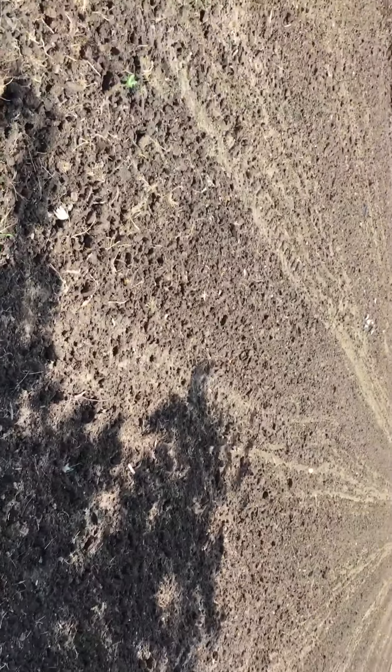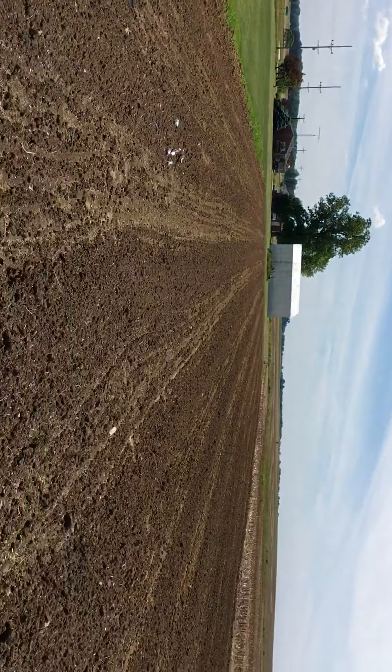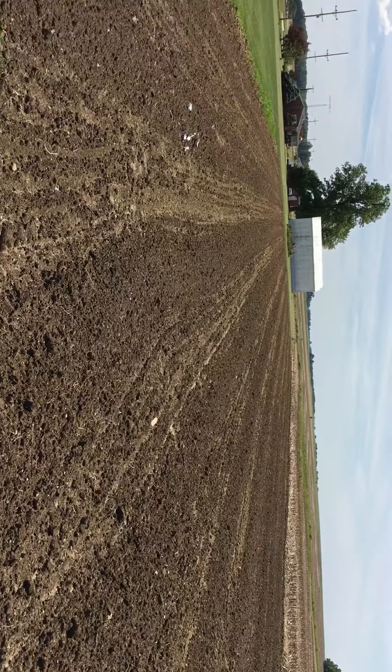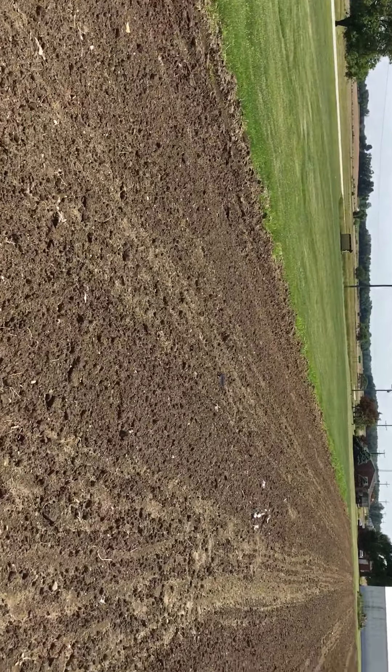Alright, you got the Pumpkin King Indiana back here in Center Point doing a video out here at the pumpkin patch. Beautiful day, but anyways, we had some rain so everything's looking good.